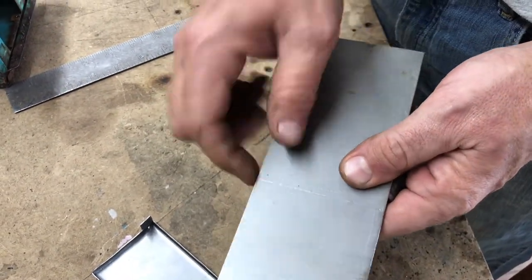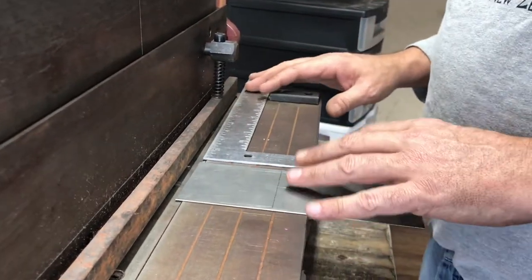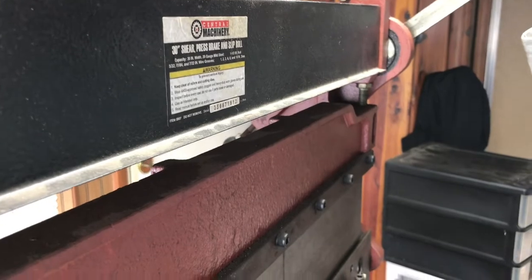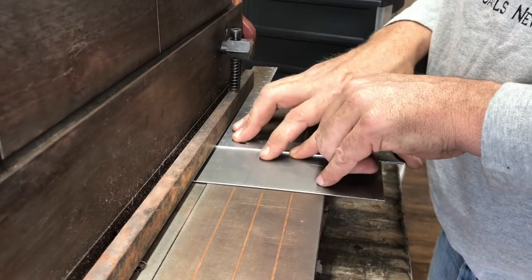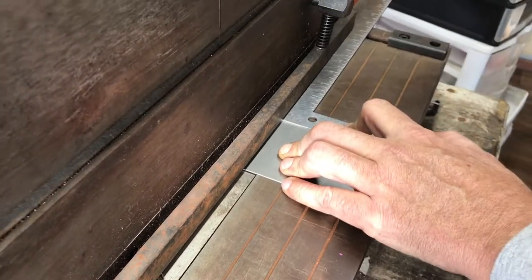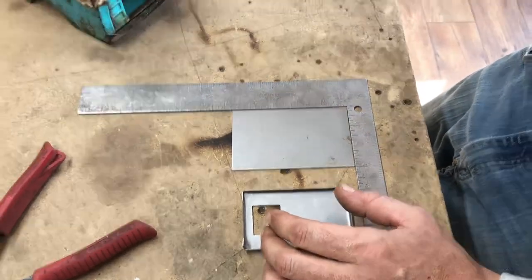Now I'm gonna go to the shear and cut this off. This is my three-in-one shear. Down here is where I cut — that's the shear. Up here is the brake, which makes the bend. And I've got a roller up top that I don't ever use. I'm gonna pull my blade all the way up, put my square in here and line it up with my blade so I know I've got a perfect 90-degree cut. Now we've got a perfect piece of metal cut down to where it's gonna be usable to fill our hole.